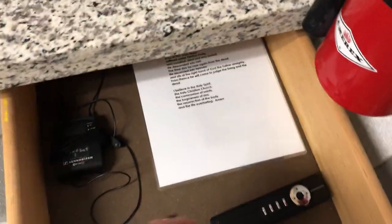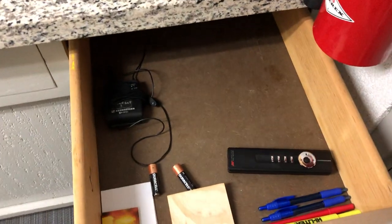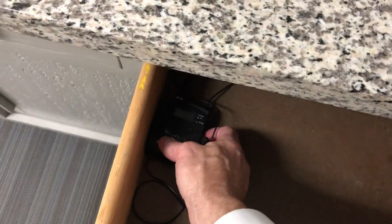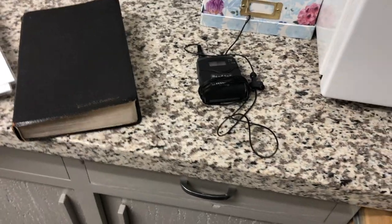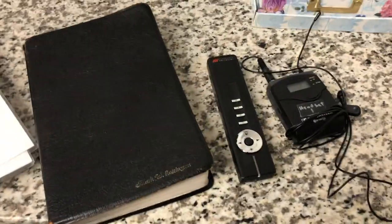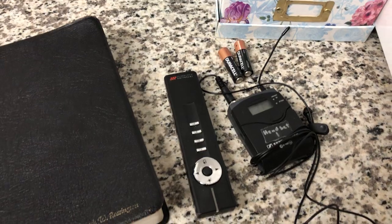Right here we have laminated copies of the Nicene and Apostles' Creed, just in case the pastor forgets to bring up his bulletin and needs to lead the congregation in saying the Apostles' Creed without messing it up. Here's the lapel microphone I'm presently using for the video worship service. We have the remote I use for PowerPoint sermons, and an extra set of fresh batteries just in case either one would fail.